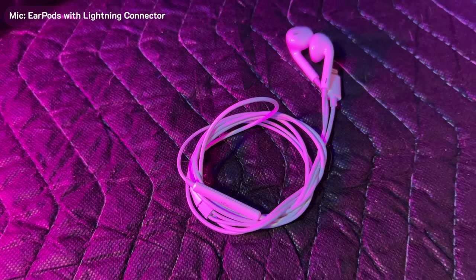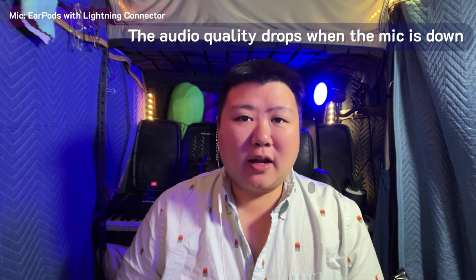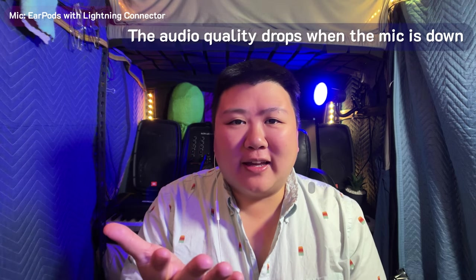Now we have the wired classic iPhone headphones. These are pretty good — people use them all the time for social media. However, having to hold it, or even not having to hold it and talking, is sometimes a little hard, especially if it's wired and you want to move away. It's something else you have to carry, unravel, ravel, tie together and all of that.